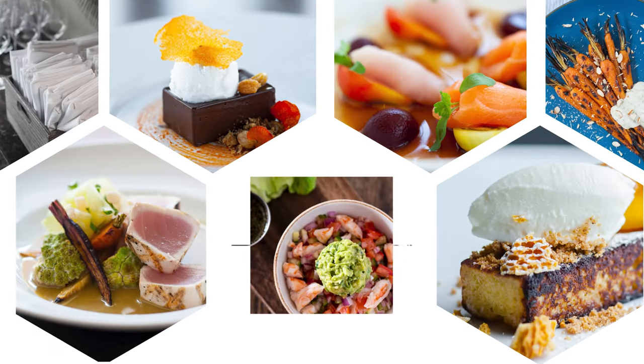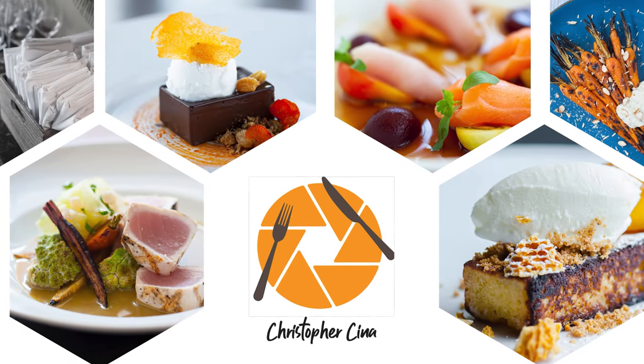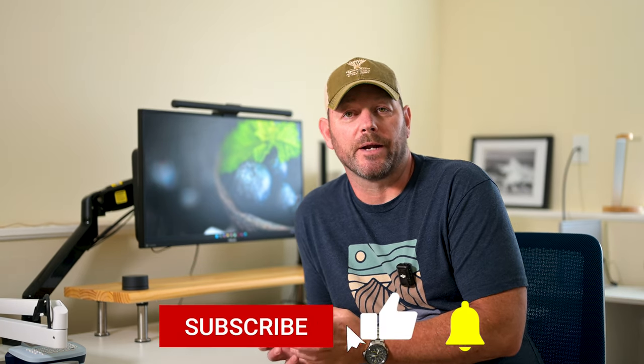So can you get great food photography with just one light? Of course you can. Let's jump into it. Hey everybody, welcome back to the channel. My name is Chris and this is the place where I help you learn simple aspects of food photography to make your images just that much better.